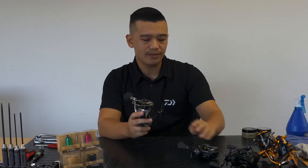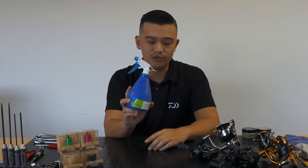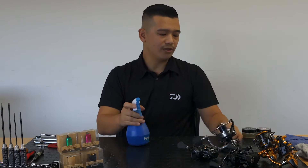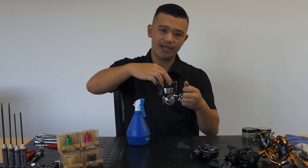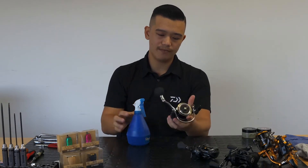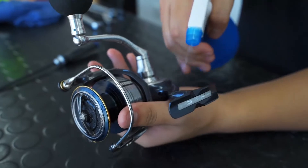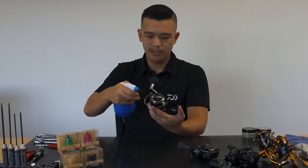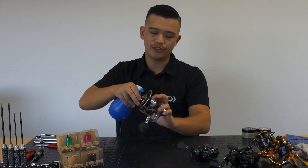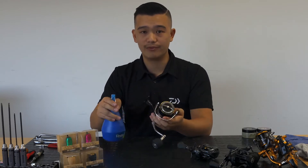What I suggest is using a spray bottle with a bit of warm water — no soap, none of that. Then what you do is tighten down your drag, like so, hold the reel to the side, and you want to spray quite evenly all over the reel, just so you saturate the whole reel and break down all the salt after a day of fishing. It's also a good technique for people that use their reels in fresh water.